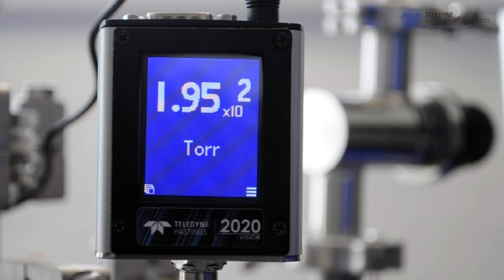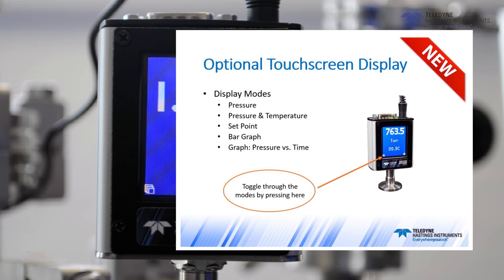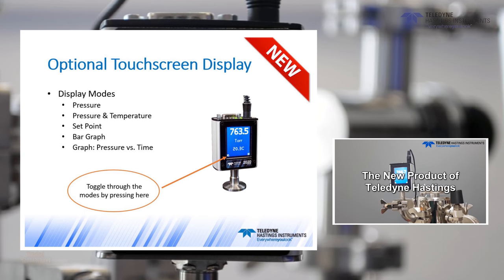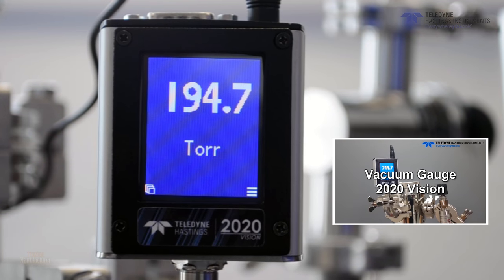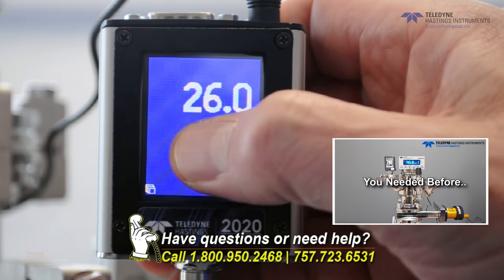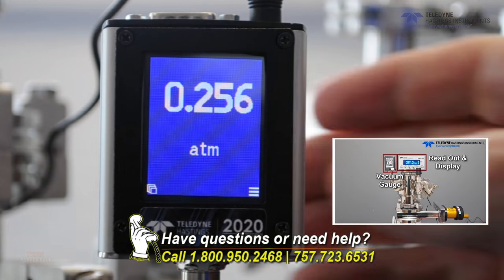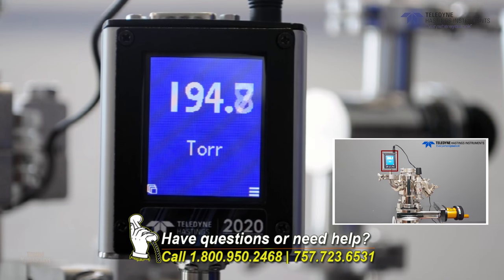The HVG-2020A can be configured with the optional color touch screen display, and we'll have another video which details many of the capabilities of the display. But I wanted to show you a couple of cool things here quickly. If you don't like scientific notation, you just touch the number. If you want to change the units, you just touch the units. So that's easy.